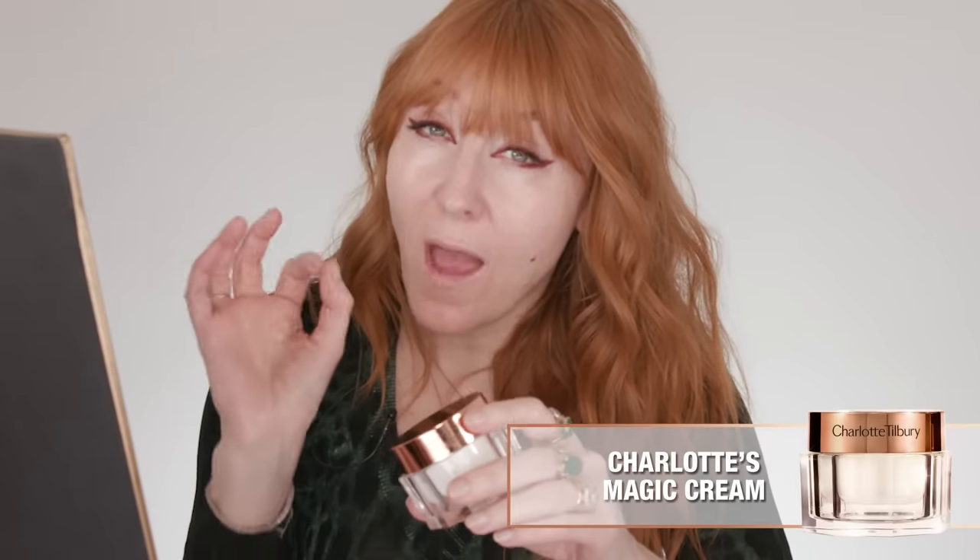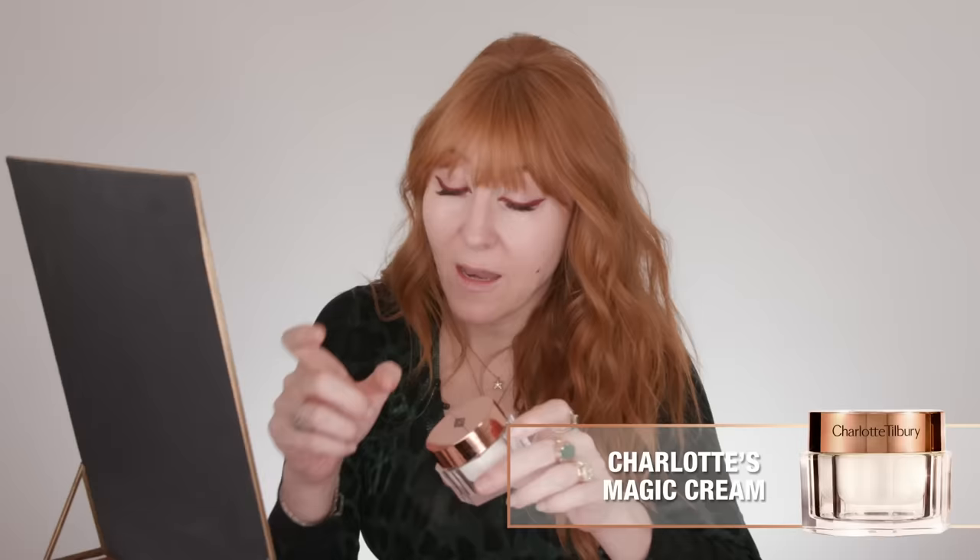Darlings, I'm going to show you how to get the perfect skin with magic cream. The angel wing across your jaw, underneath your cheekbones. I call this the Tilbury tap.